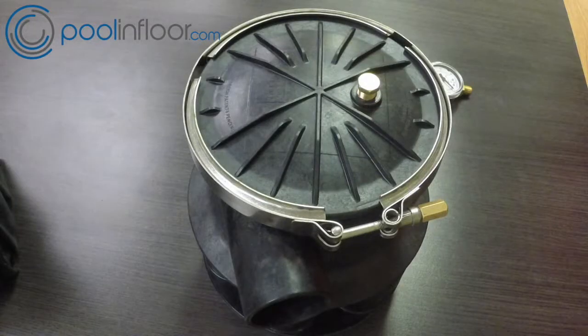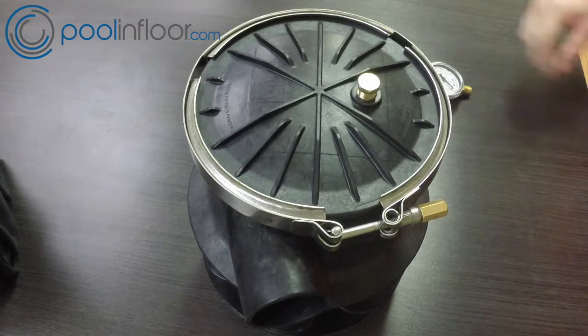Hey guys, poolanfloor.com here. Today we're going to go over the Blue Square Q360 valve — front, back, side to side, the whole nine yards. So here we go, this is the Blue Square Q360 valve.